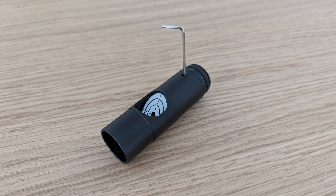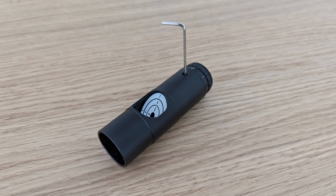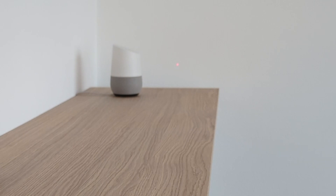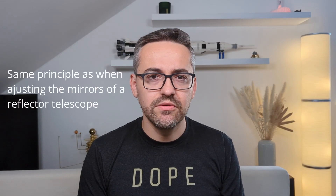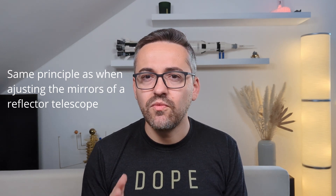Next place the collimator again in the wedge from before and start rotating it on its axis. Now try to loosen or tighten one of the adjusting screws and observe what effect this had on the movement of the point of light on the wall. The goal here is to keep adjusting the screws until the point of light remains in the same spot while you rotate the collimator. This might take you a few tries but you'll get the hang of it fast.